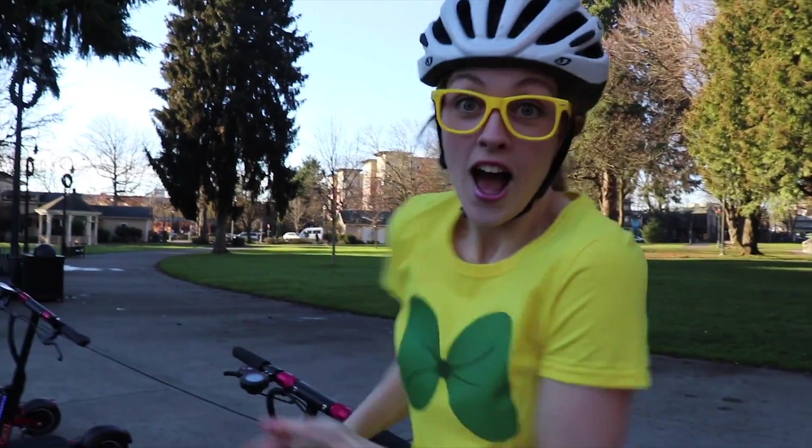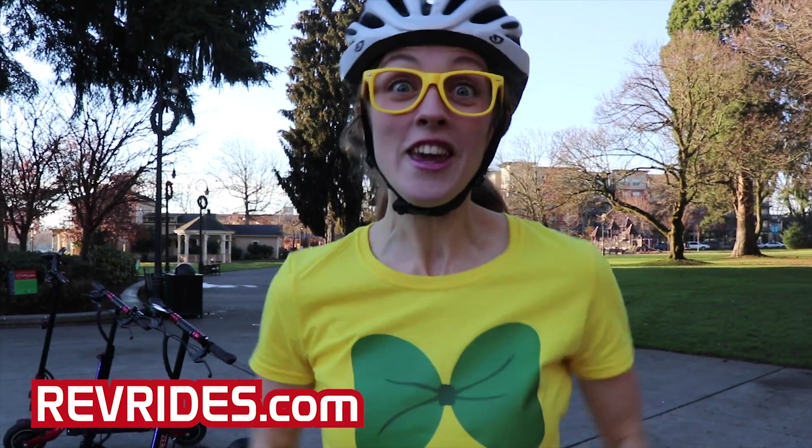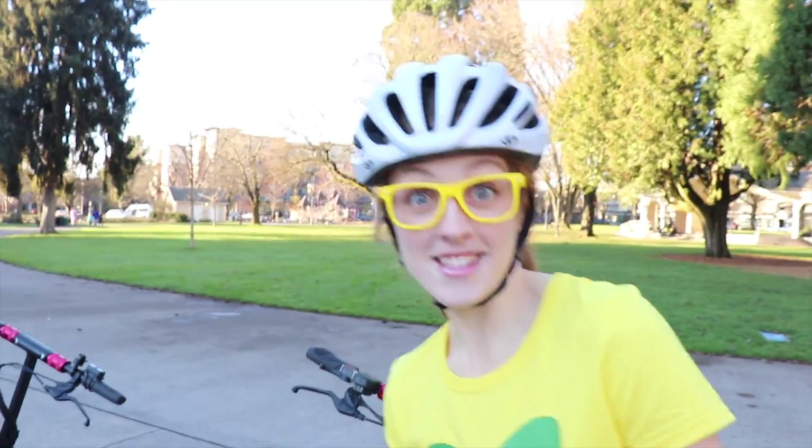Well, guess what? Today I'm with RevRides, and the owner of RevRides is here so he can tell me all about electric scooters! Are you ready to meet him? This is Nate!